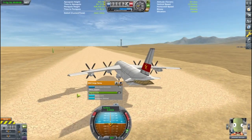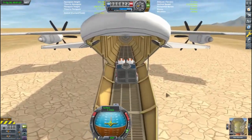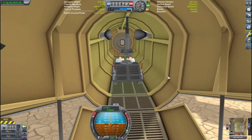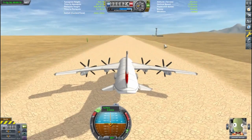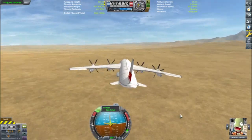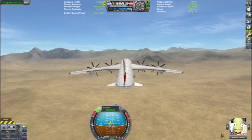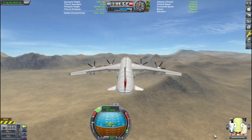One last double-check and things look good. And here's the surprise: using the robotic parts, I was able to put a Clampatron Jr. to attach the rover to the plane. This plane has lots of power and is able to get up to speed quickly. I did some testing, and its performance was similar to that of a C-130 Hercules, although I estimate its range at only 900 kilometers.